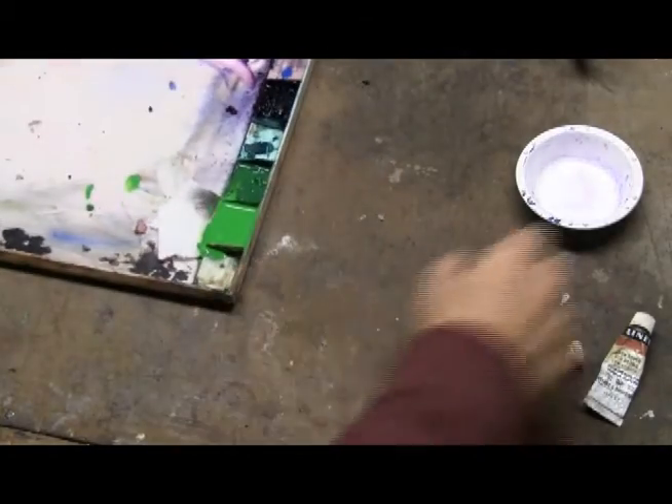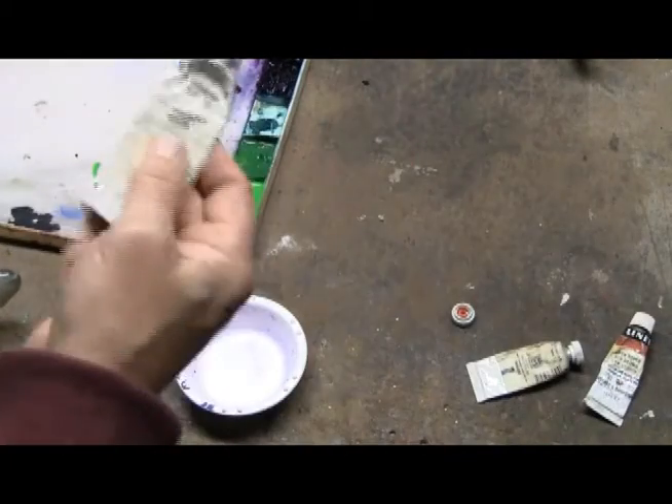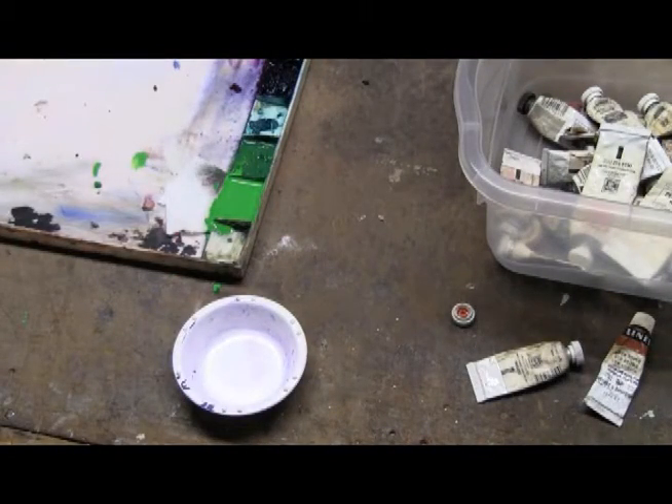It is true that you can reconstitute gouache. All those tubes that you have with dried gouache in the cabinet can be resurrected.